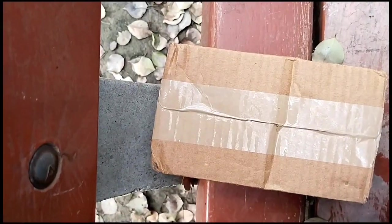In this video, we will have a magic stick unboxing. Let's see. This is the box where we open the magic stick.